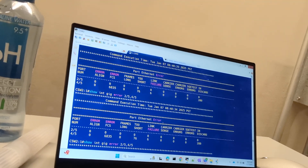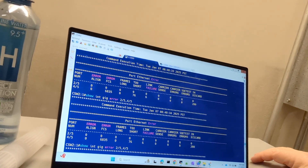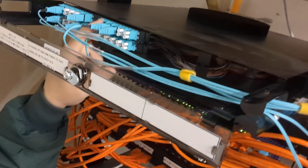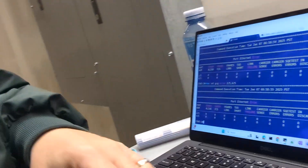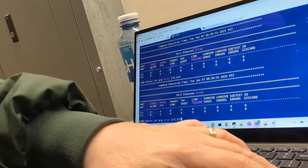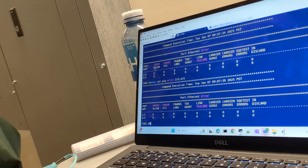So I said, you know what, I'm going to go ahead and move that other fiber over too. The other fiber I was working on is right over here — I moved this one from here to here, and this one from here to here. Basically just moved both fibers over to two new home runs. And so far, doing an up arrow in real time — yeah, the errors have not come back. So that's good.